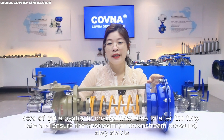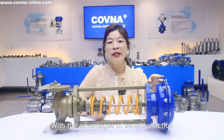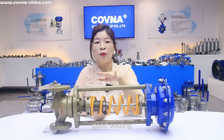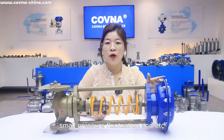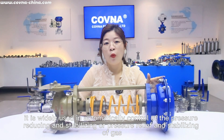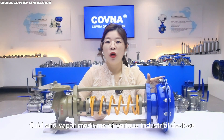At the option, the upstream or downstream pressure stays stable, with the advantages of sensitive action, good sealing, small pressure fluctuations, and so on. It is widely used in automatically controlling the pressure reducing and stabilizing, or pressure relief, and the supply of gas, load, and vapor mediums of various industry devices.